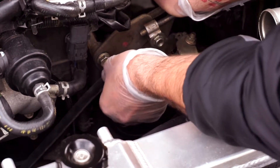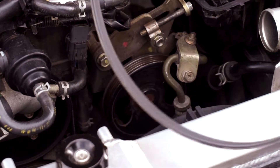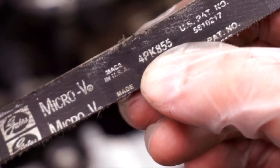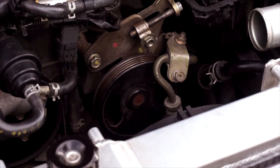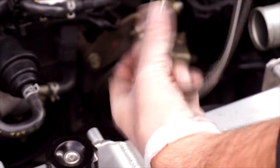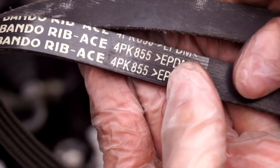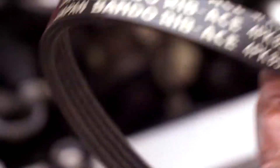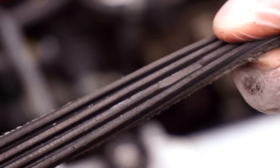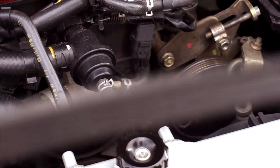Now we can actually lower the power steering pump and just take off the belt. I was completely wrong — this belt is actually a 4PK855, which is perfect because that's exactly the belt we have to replace it with, and they appear to be exactly the same length. 4PK855, 4PK855 — perfect. The reason I want to change this belt is because it is quite old, it's not looking too great, and it does have a few cracks. This is the one that would concern me most — it's seen better days and it's definitely a very good idea to replace it.